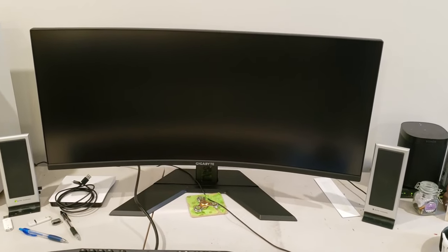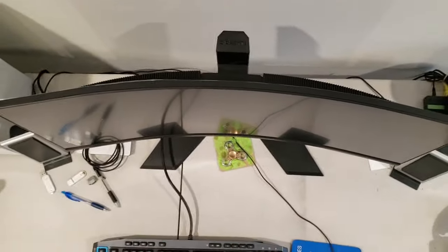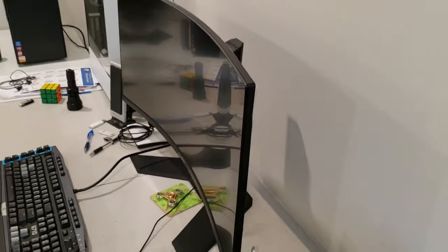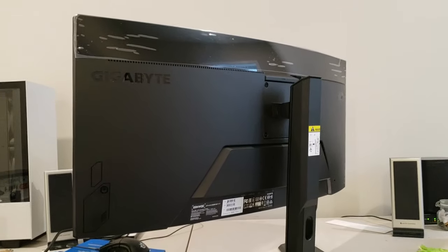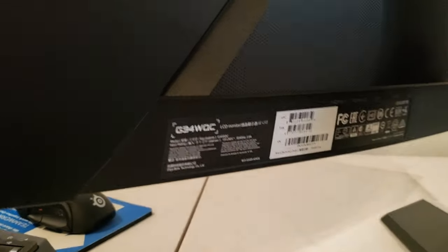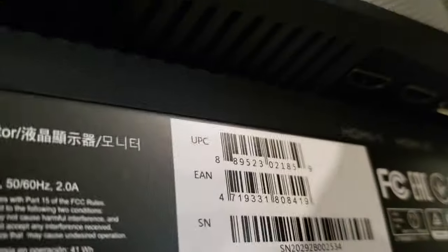I have this placed on my desk and I want to go over some of the specs and the ports in the back. As you can see, it's pretty curved — big curvature to it. I'll show you from a bird's-eye angle. You've got the Gigabyte name on it. From the back, there's the HDMI — two of them — DP 1, DP 2, and a headphone jack on the bottom side.